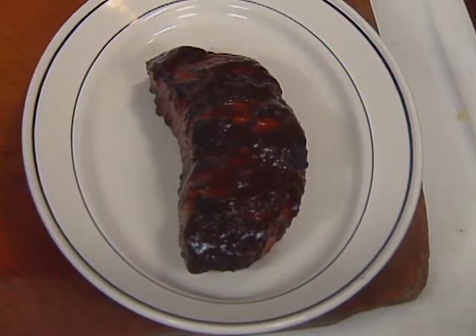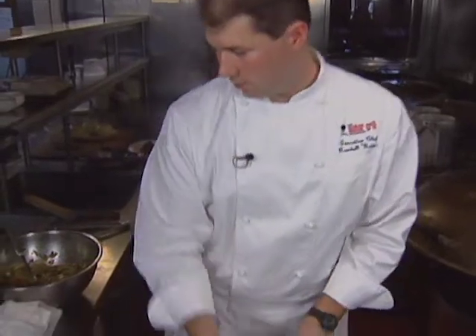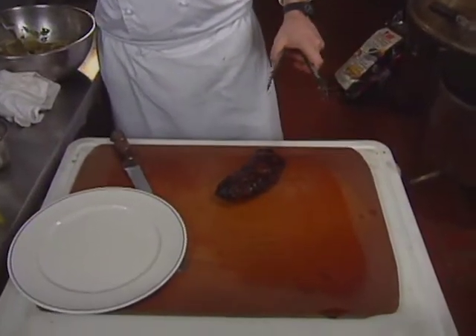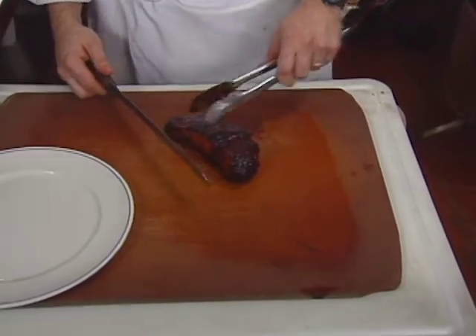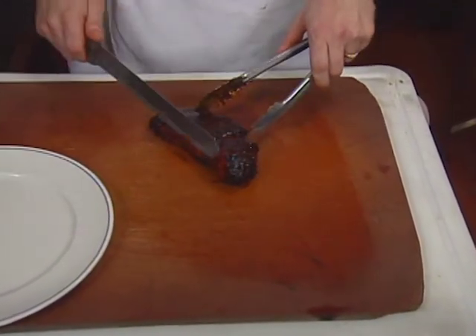The ostrich is allowed to rest after grilling. To carve it, you want to carve against the grain — in this piece, the grain runs one way, so the chef slices across it.